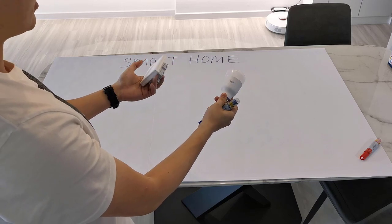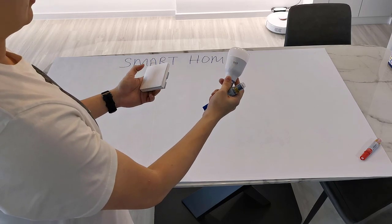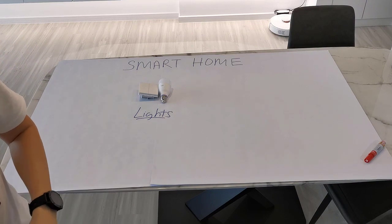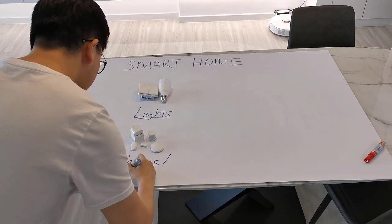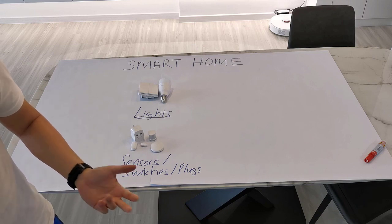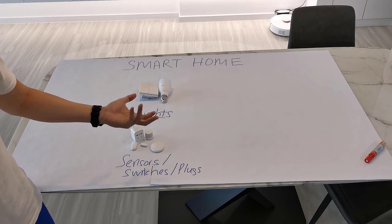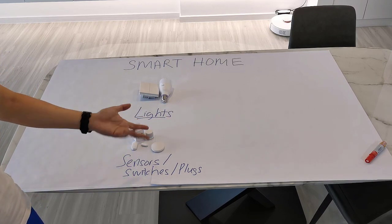For light switches, there are a bunch of companies doing this. For light bulbs, I would say the most popular one should be Philips Hue, but it is super expensive. A cheap alternative is E-Lite, which I think is part of the Xiaomi ecosystem. You may also want to make use of sensors — door, window, or motion sensors. Very good to use at the toilet in the middle of the night when you need to go and pee — it will automatically turn on the toilet light for you. And also smart plugs to turn things on and off.